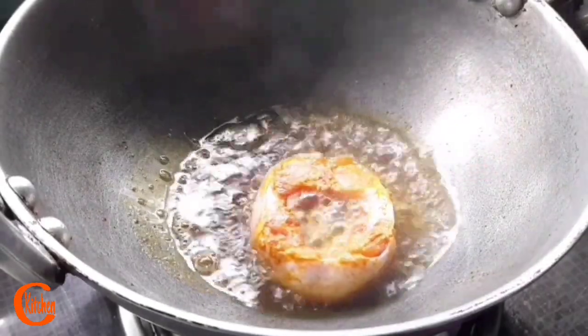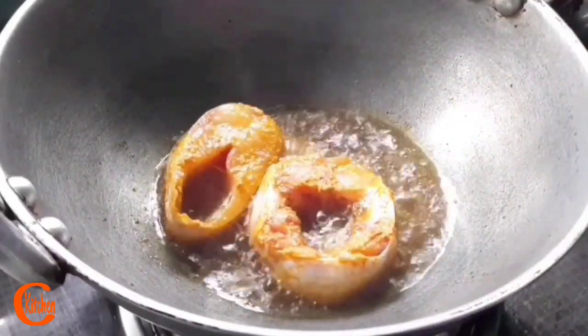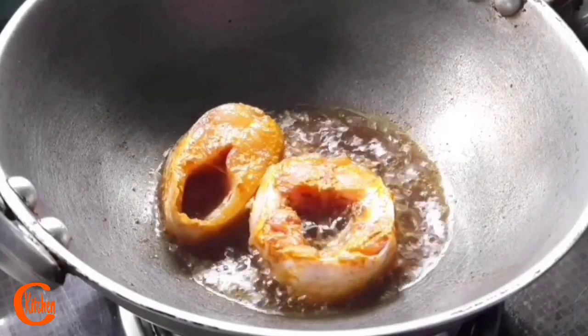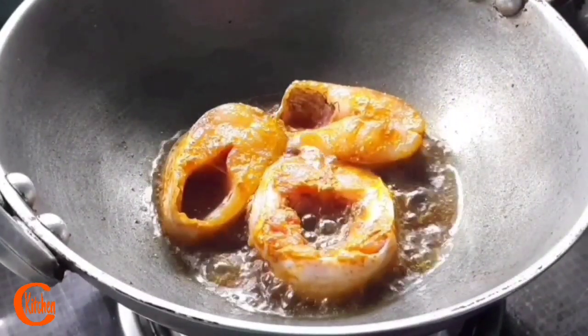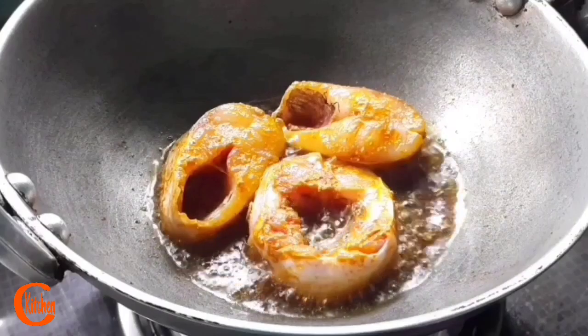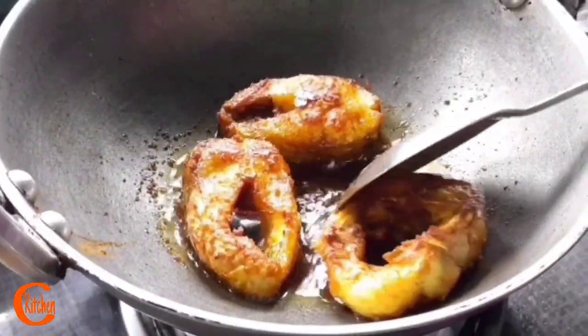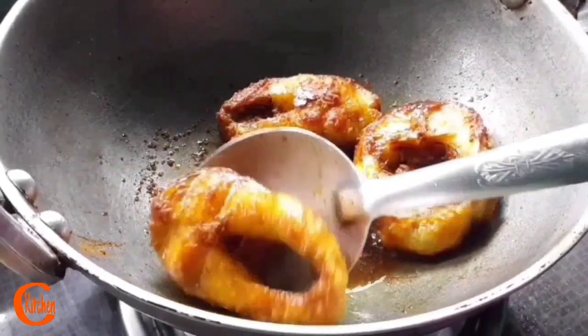Now friends, while preparing this recipe, most of us used to use the fish as it is in raw form, without frying. But I always prefer to fry it a little bit. So let's fry. Fish frying is done — let's take it out.